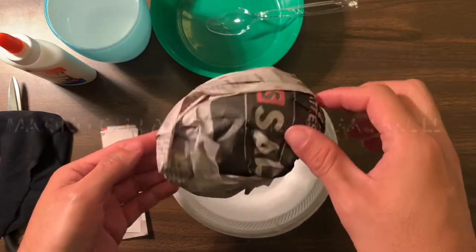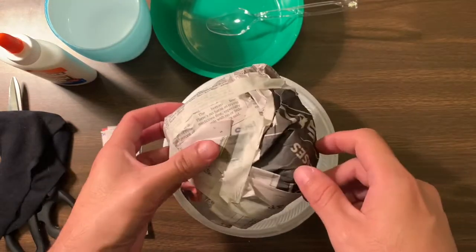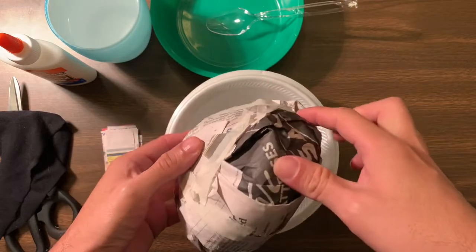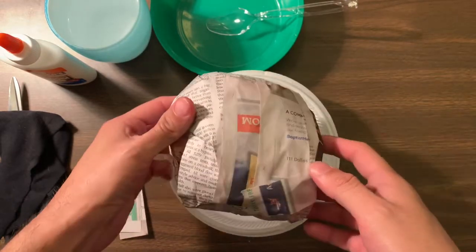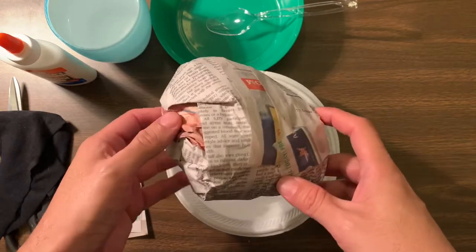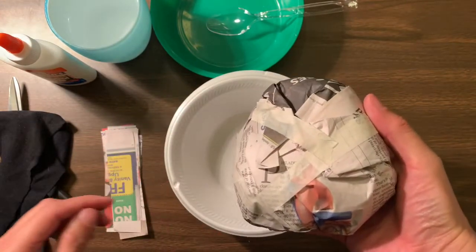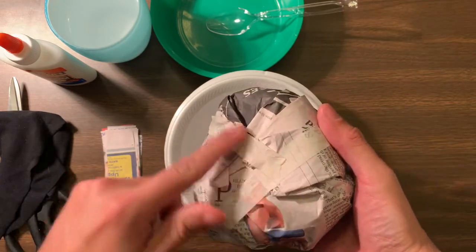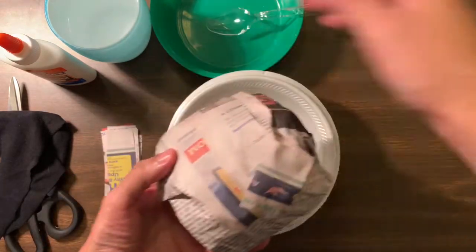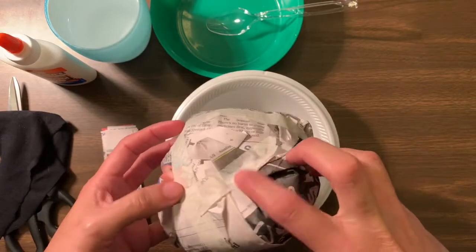Yesterday, you should have already made your round ball. You could have used regular paper, white paper, newspaper, an old book, or even just white paper. You have your ball, and you should have taped it. You could have used any tape to tape it down, but not to put tape all around the whole entire thing, just enough so the paper could stay.